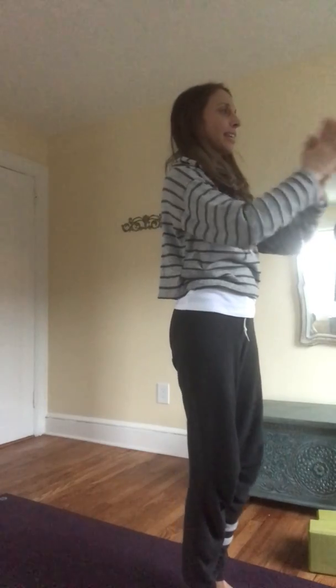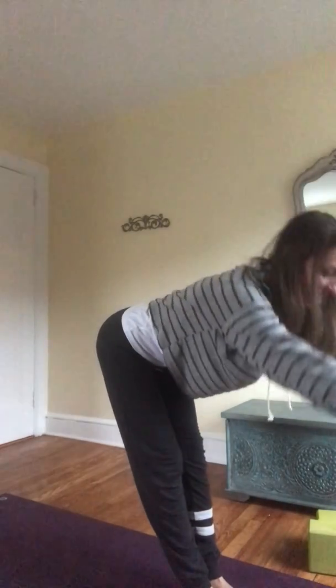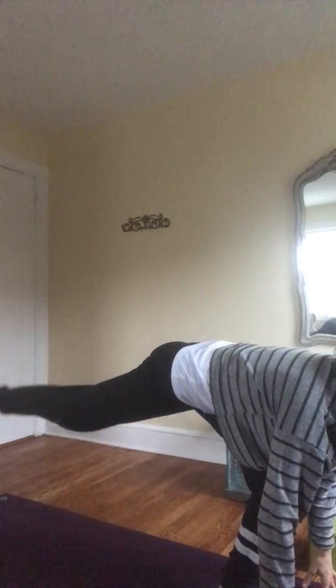On an exhale, arms come down, hands together in front of the heart. Breathing here — inhale, chair pose, fierce pose. Exhale, forward fold. Step your right foot back slowly. As the foot comes down, inhale, rise and sweep your hands up into high lunge crescent.